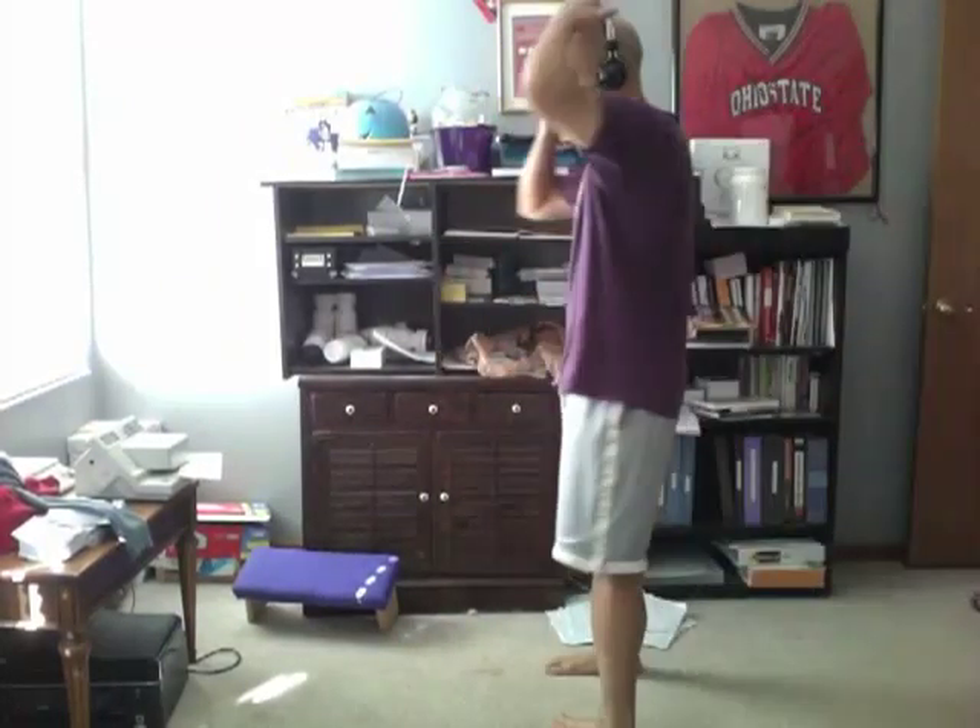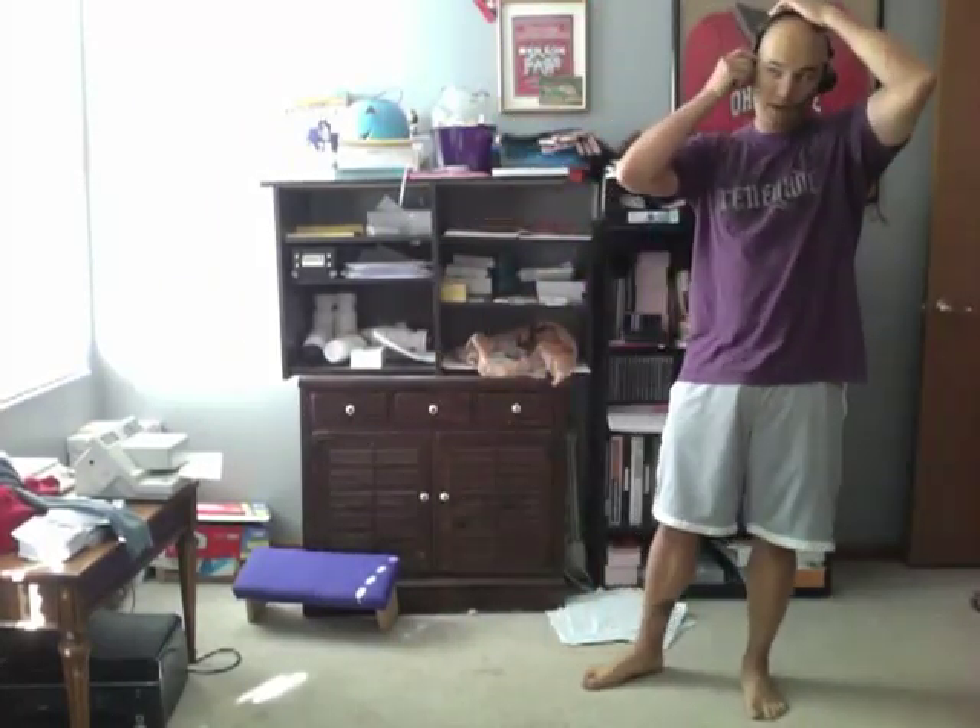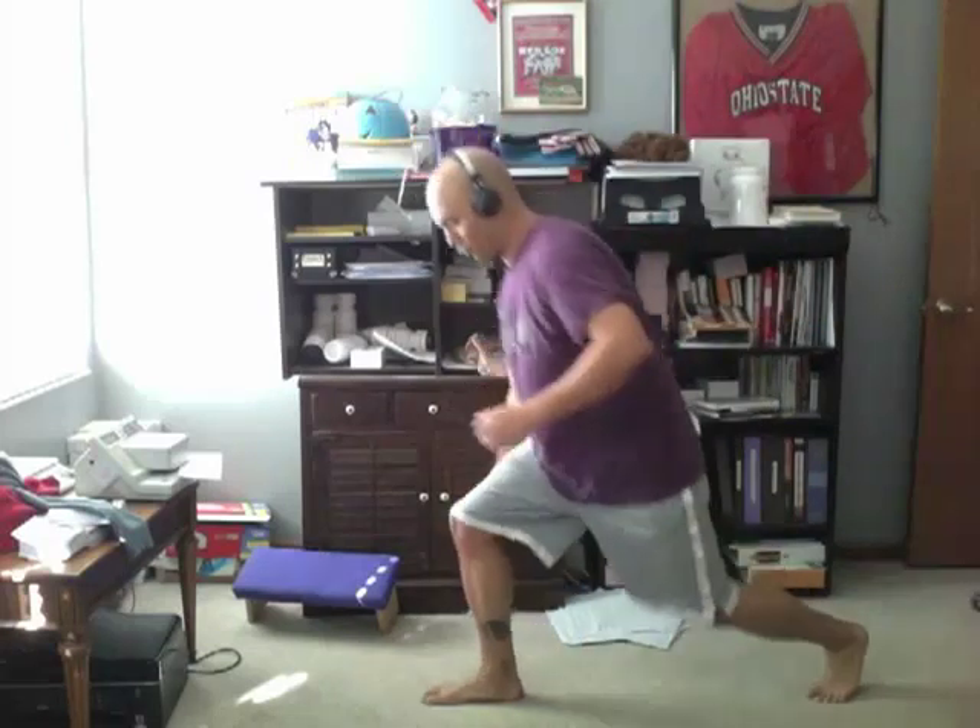All right, so the next one is the pigeon stretch. This is my favorite movement in all of warrior yoga that I've done so far. The pigeon stretch comes right after the inside stretch, so we'll move into that.